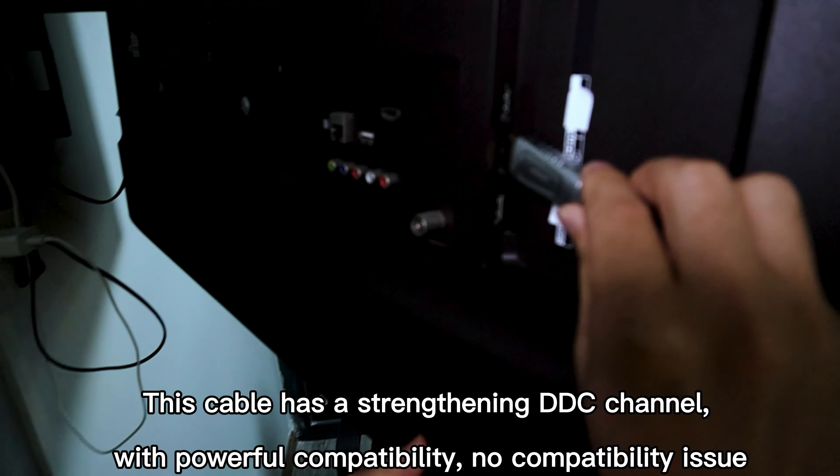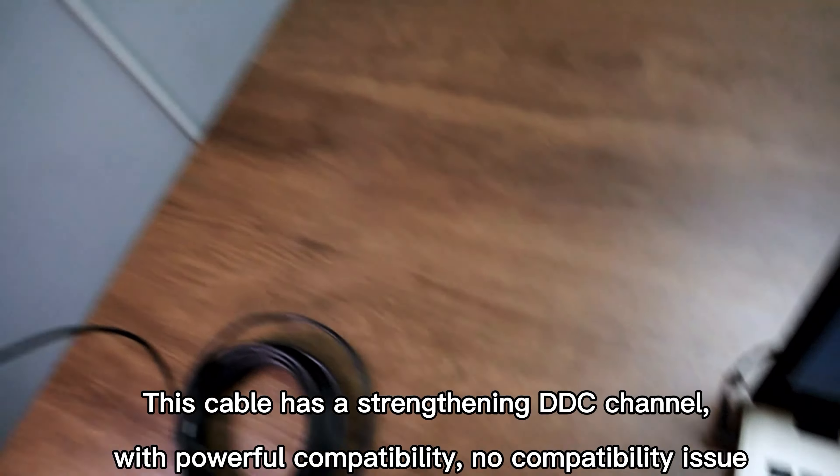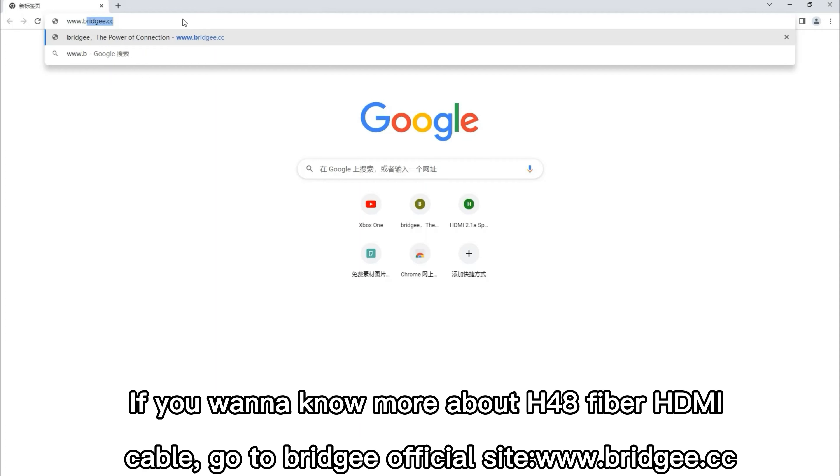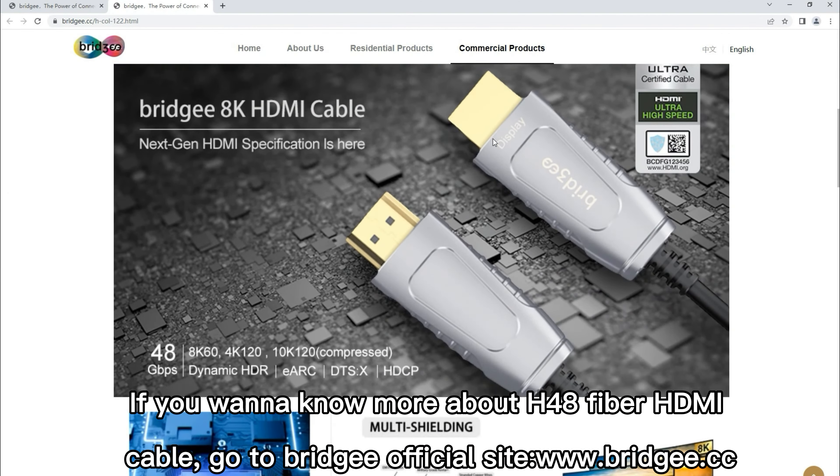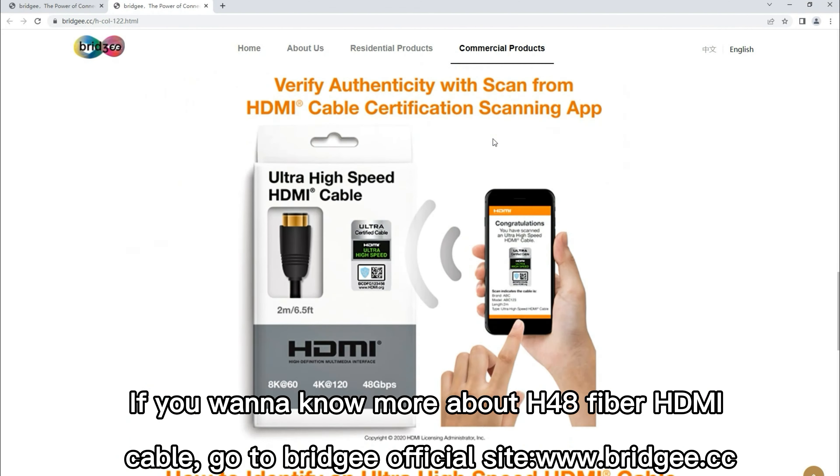This cable has a strengthened DDC channel with powerful compatibility — no compatibility issues. If you want to know more about the H48 fiber HDMI cable, go to Reggie's official site at www.reggie.cc.